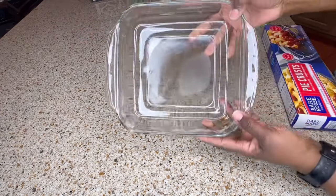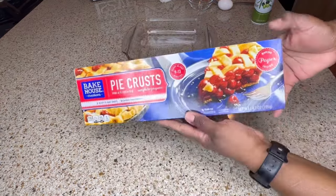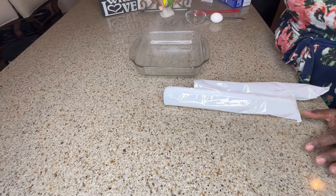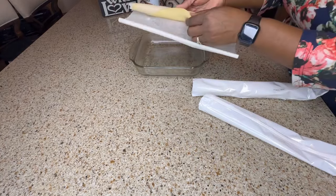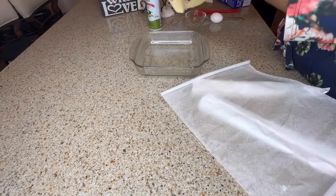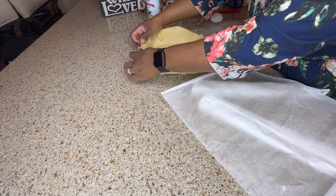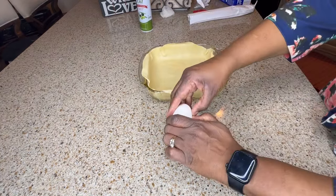While the filling for the pot pie is finishing up, I'm gonna prepare my dish with the pie crust. This is a small 8.2 by 8.2 inch dish that I am using, and a 9 inch pie crust — the package contains two crusts. I have some cooking spray and I'm just gonna spray my dish, then remove one of the crusts from the package. I rolled it out and placed it inside the dish so it comes up on the sides.